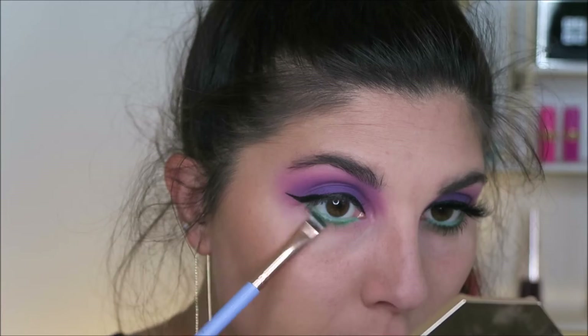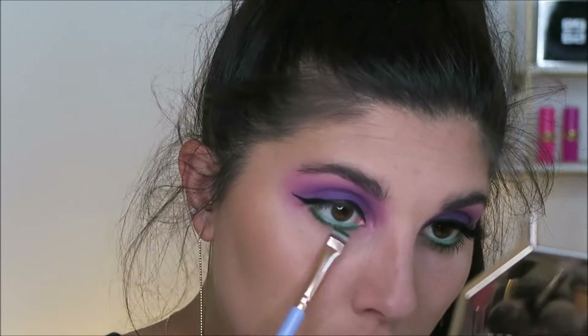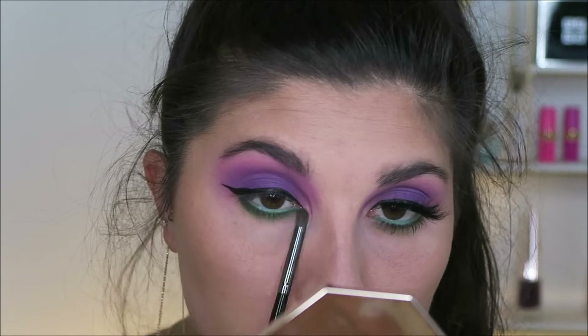I'm then going to take my e.l.f. Bite Size Shadow Palette in Hot Jalapeno, and I'm going to take that deep green on a flat liner brush and push it right up to my lashes. Then I'm taking that lighter green on a tiny little blending brush just to buff it all out.